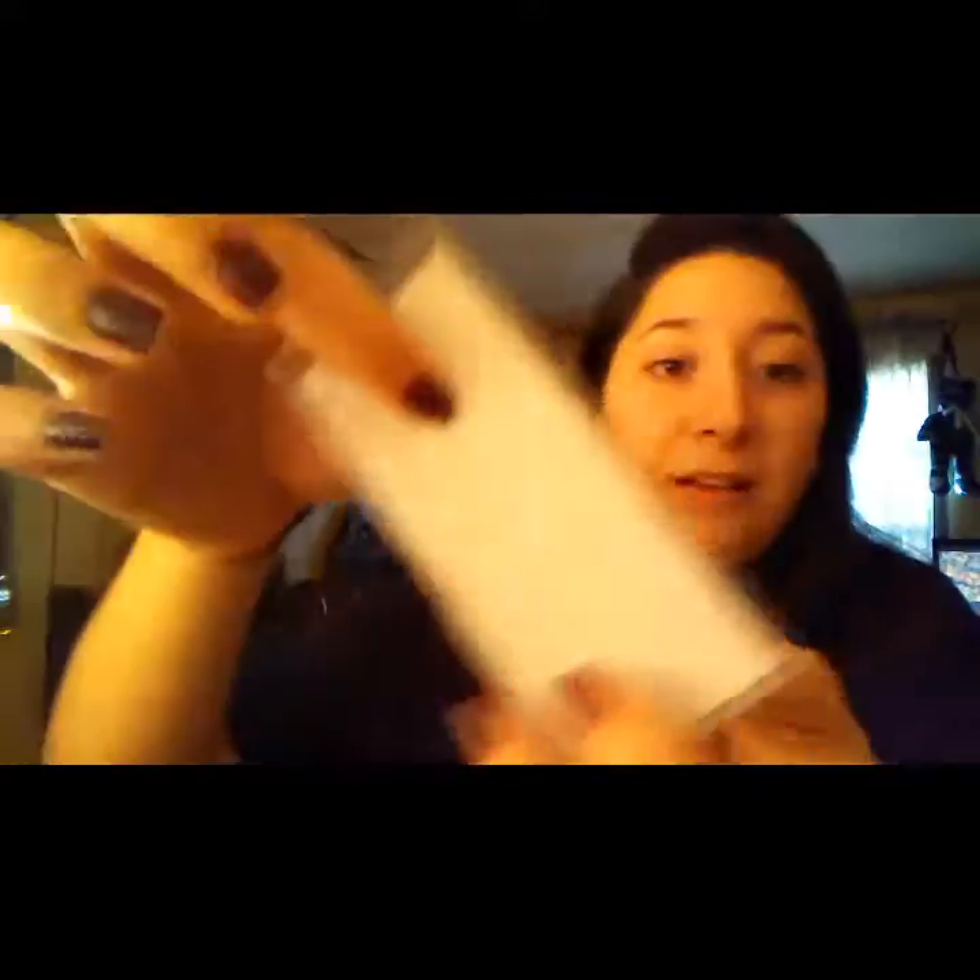They're very soft and good quality, and they came in great packaging — here is the whole packaging. It's hard plastic. I thought they were just going to come in a flimsy eyelash carrier, but they don't. They come in this nice hard plastic case. You can also look at this pretty packaging and take them out.